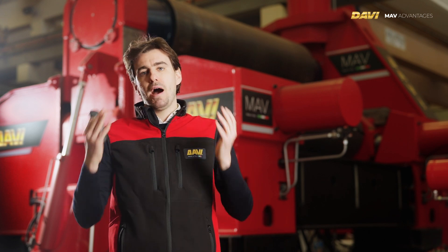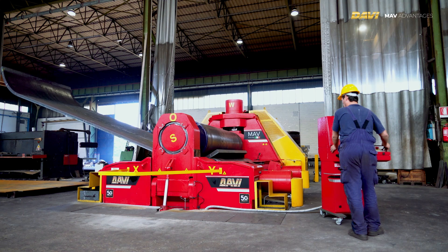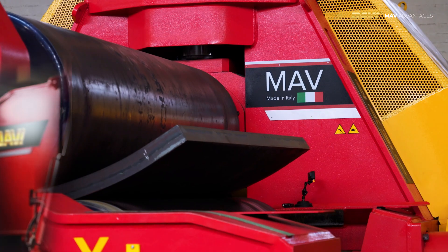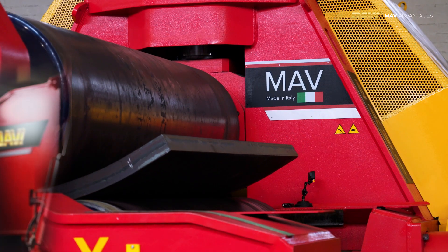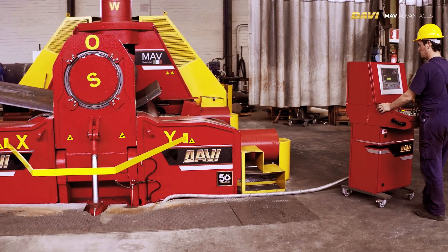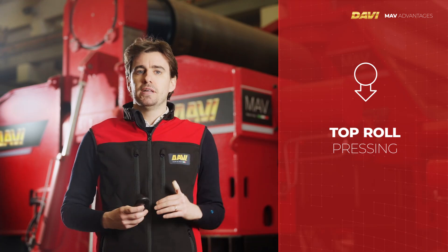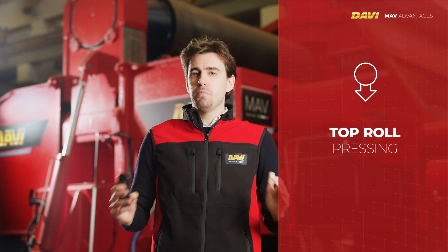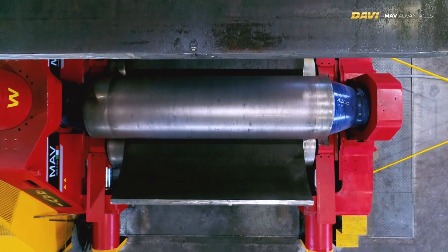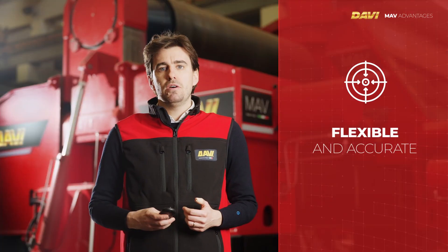I'm talking about the technical features of the range in general. Generally speaking, a three-roll variable axis plate roll operating principle is similar to that of a press brake, because the top roll presses the plate between the two side rolls — the two bottom rolls. A three-roll bending machine, however, is much more flexible and accurate.